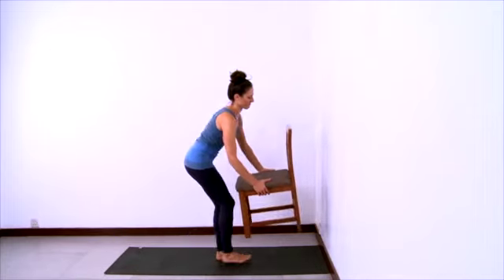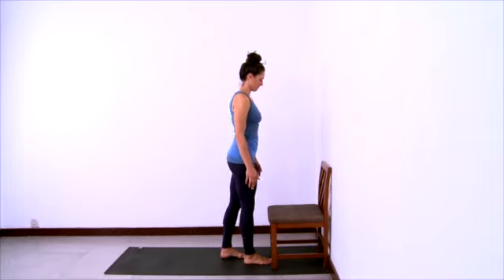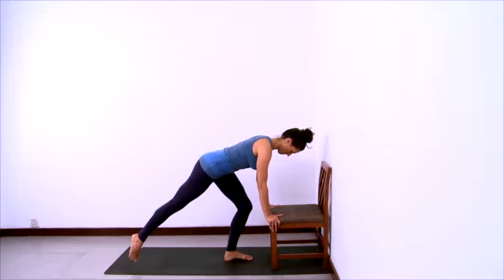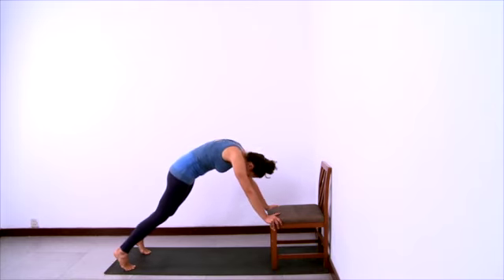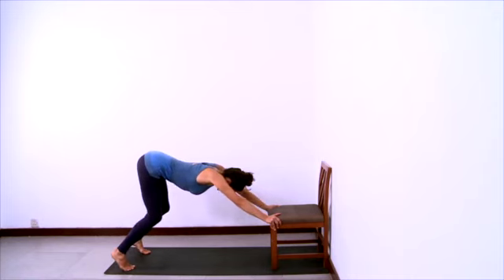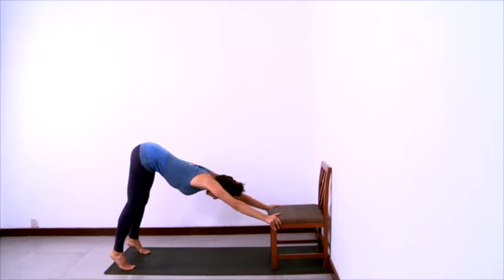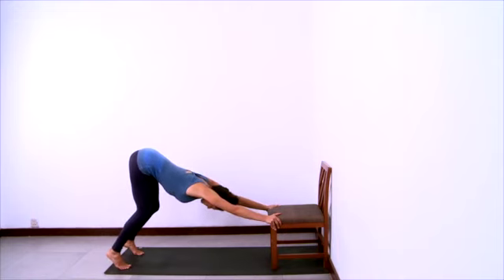Now we'll practice downward facing dog with a chair. Have your sticky mat against the wall and place the back of the chair at the wall. Rest your hands down on the seat of the chair and step your feet back into a down dog position. We don't want the back to be rounded at all or the pelvis to be tucked. Rather, bend your knees and lift your buttocks way up high so that your pelvis will tilt on the femurs.